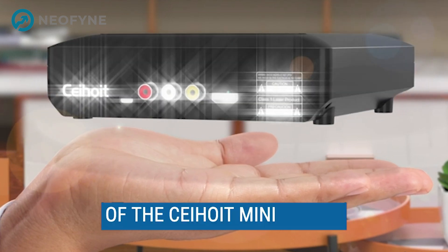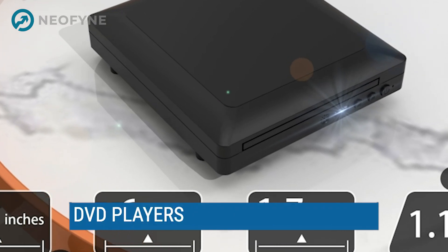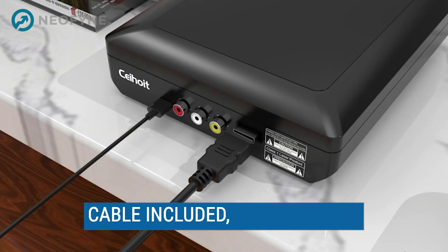Hello and welcome to my review of the Sahoyt Mini HD DVD Player. This device supports CD players for home, DVD players for TV, and comes with HDMI and RCA cables included.